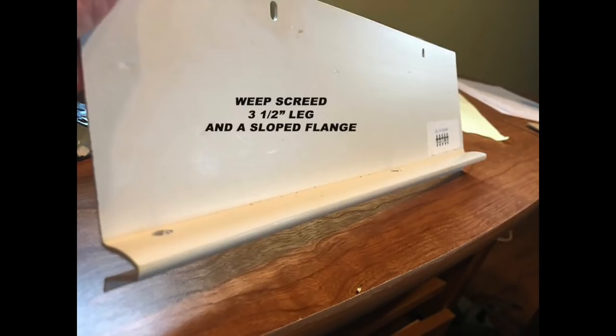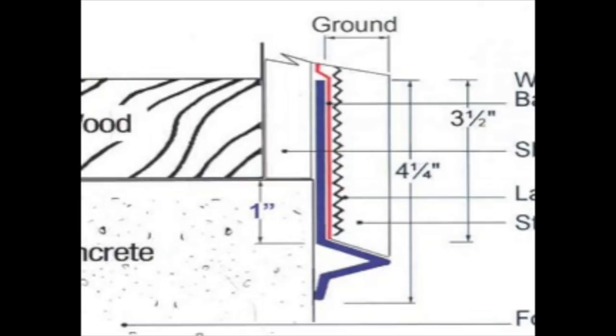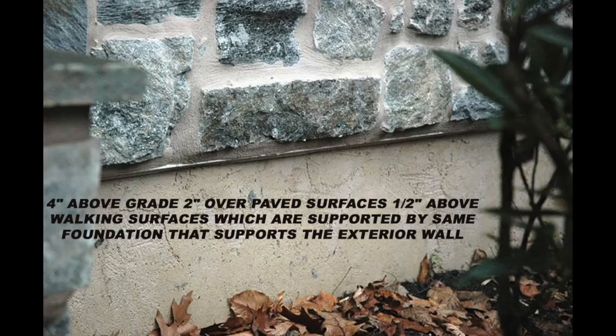The next most critical detail is at the bottom of the wall using a weep screed. A weep screed should have a three-and-a-half-inch leg and a sloped flange to allow moisture to be able to get out from the wall. The weep screed should be installed not less than an inch below the sill plate transitioning down onto the foundation. Flash the leg with a self-adhered flashing and then bring your paper and your rain screen down over top of the flashing to allow moisture and water to come out of the wall over top of the sloped flange. The requirement is four inches above grade, two inches over paved surfaces, or one-half inch over walking surfaces supported by the same foundation as the exterior wall.